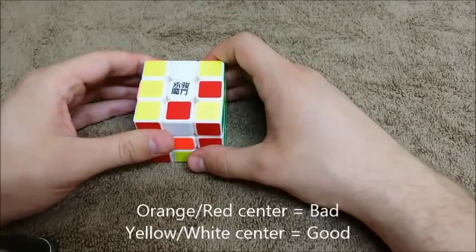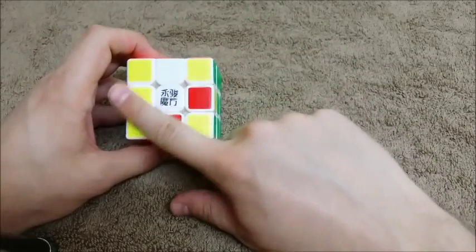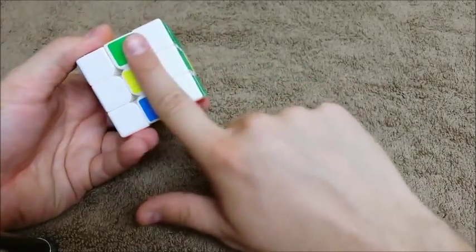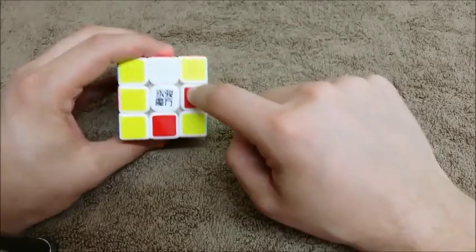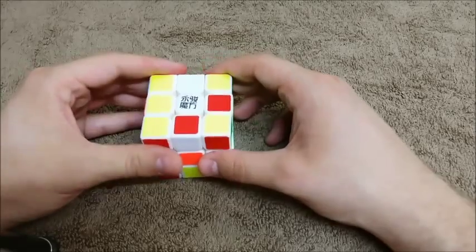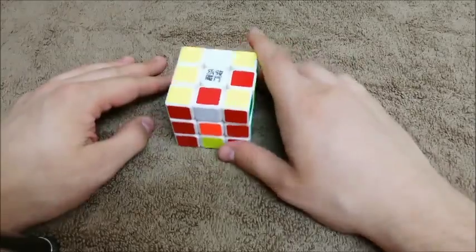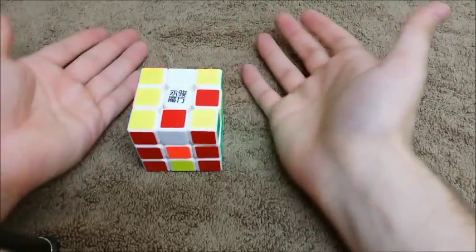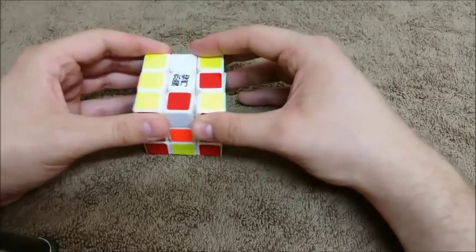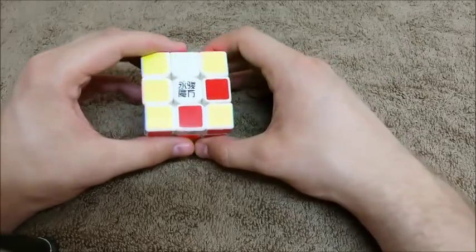Now we need to count our bad edges. The way we know how many bad edges there are is anything that's not yellow or white on top and anything that's not yellow or white on the bottom. So if I count I see 1, 2, 3, 4 bad edges. The amount of bad edges is always going to be 0, 2, 4, or 6 — it's always going to be an even number. If you have an odd number, then something's wrong with your cube, like somebody took it apart and put it back together wrong. If that happened, you're probably going to need to take it all apart and start over again.